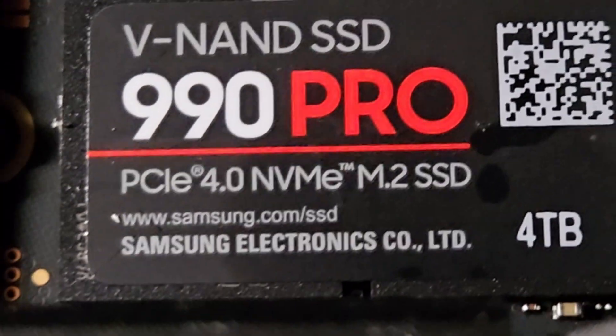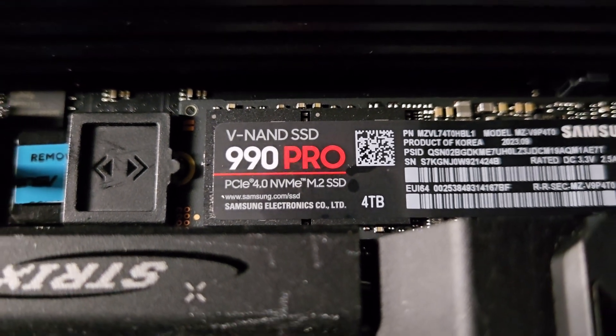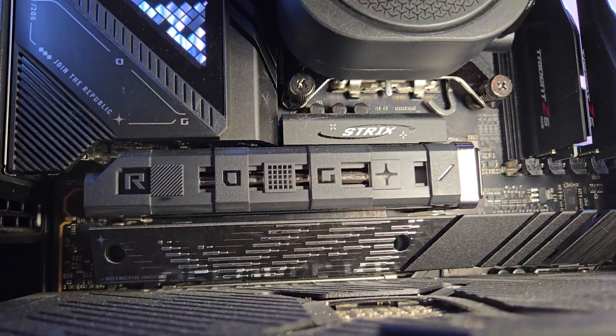The 5-year warranty offers great peace of mind, and Samsung has been a leader in SSDs for an extremely long time. The 990 Pro uses Samsung's 8th gen 236-layer V-NAND TLC Flash and Pascal controller with 4GB of LPDDR4 DRAM, ensuring high performance and sustained speeds. I knew this drive would pair perfectly with my Asus ROG Strix Z890E motherboard from Episode 1 and my processor from Episode 2.